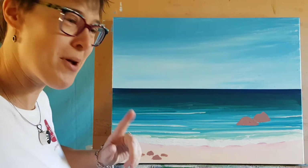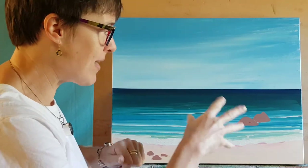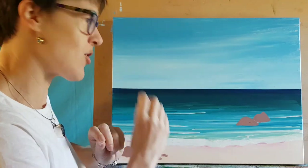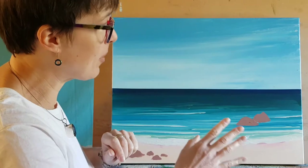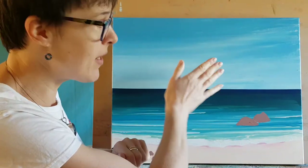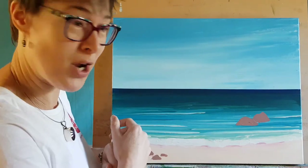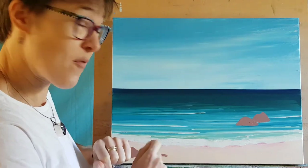Hello, Charlotte here again. We're going to have a little look at creating some three-dimensional looking rocks in the water and on the beach. This was the example I did when we first looked at easy palette knife sky, my smooth cloud look, and how to do water with a brush. So we're going to add a few little rocks in there now.